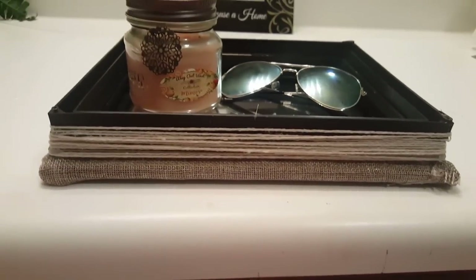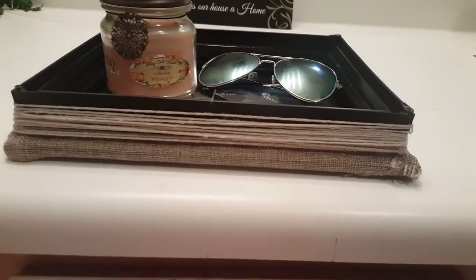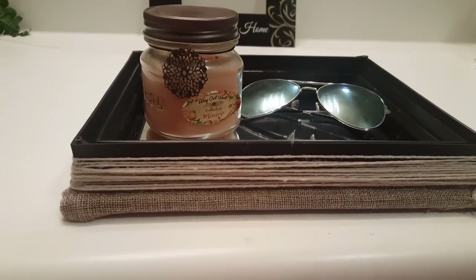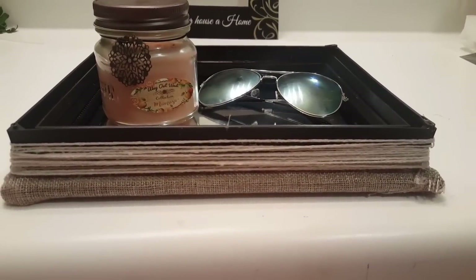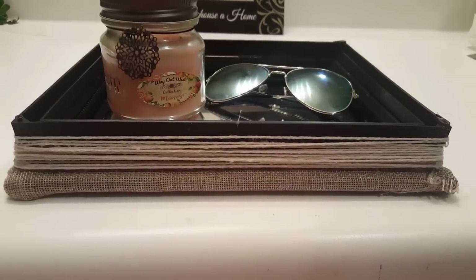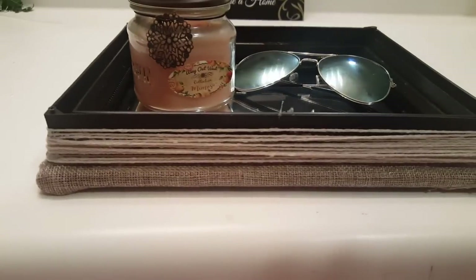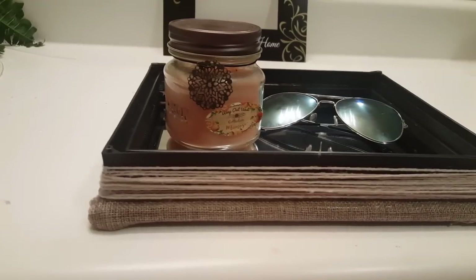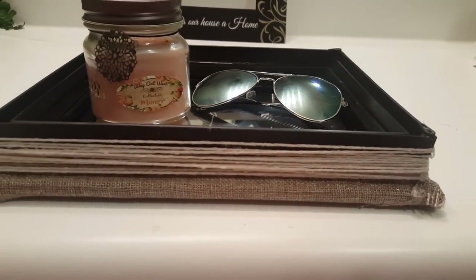So guys, this is what the finished product looks like — very simple, very easy shabby chic mirror tray. Just a few items from the Dollar Tree. If you're wondering where the candle is from, it is the Wayy Waste candle — they do have an Amazon store. These sunglasses are from Amazon as well; if you type in 'aviator' they should come up. This is a very simple, very easy DIY. Don't forget to thumbs up this video and subscribe to my channel, and I will see you guys in my next video!